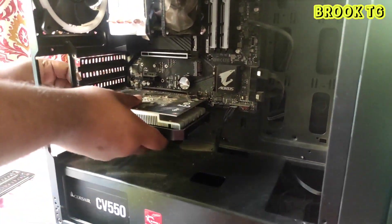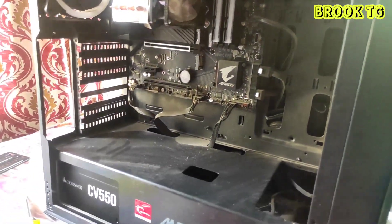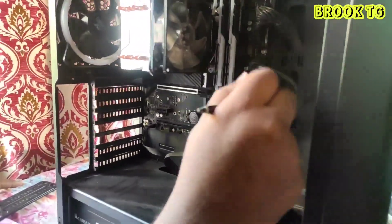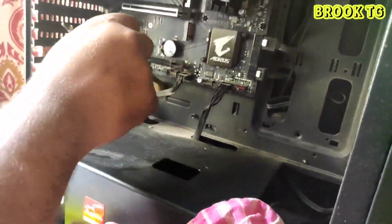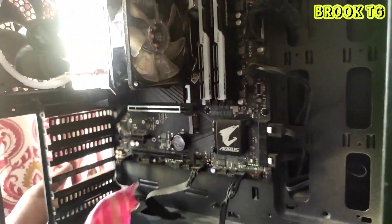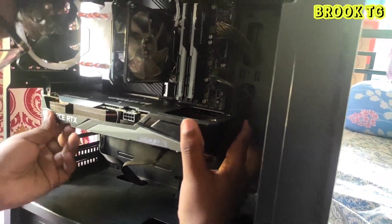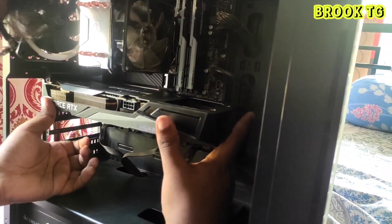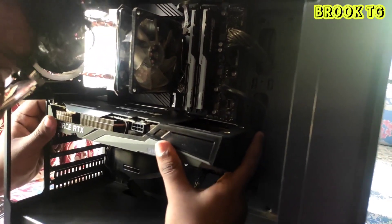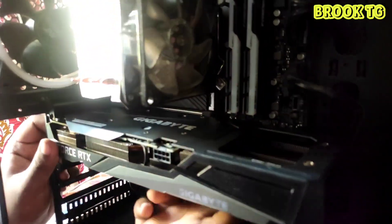To install this beast in the cabinet we need to remove the old GPU, which is a GTX 1650. We'll clean the motherboard and the cabinet a little bit, then install the GPU. If you install this RTX 3060, you need at least a 550W PSU.